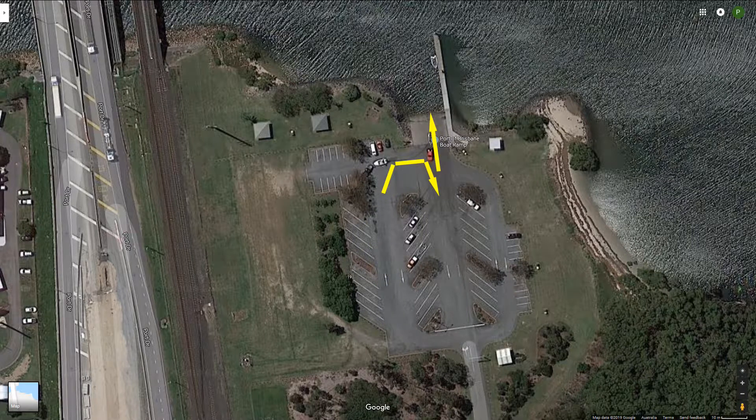Once you've got your boat all prepped, proceed down onto the ramp — it is quite a good ramp with a nice steep deep entry. I've had no trouble launching a larger boat from here. The ramp has a pontoon to tie up on, which makes sailboat launch and retrieval very easy.